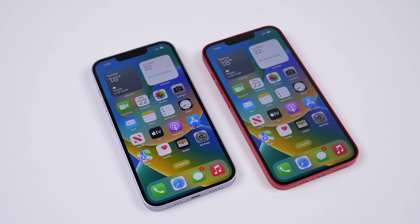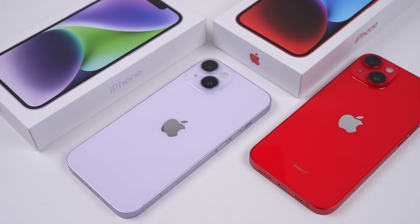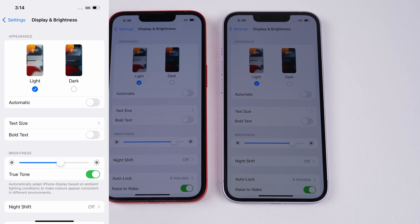A repairable iPhone — something that seems foreign to most third-party repair technicians. While Apple has improved the iPhone's hardware and software, they've also found ways to limit and in some cases prevent some third-party repairs.